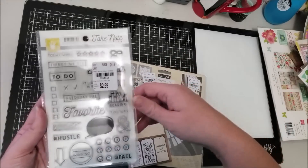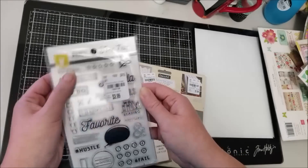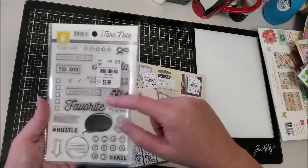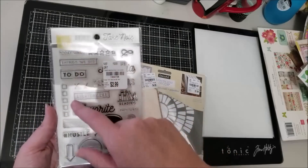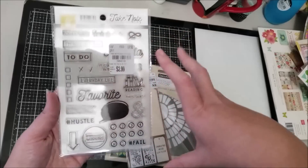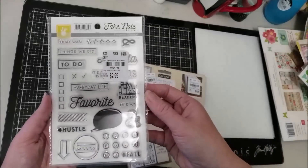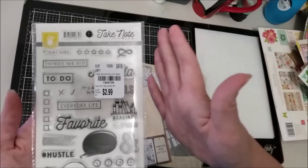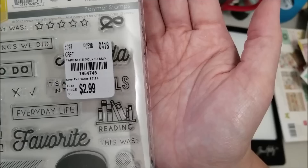I grabbed this stamp set from the Fancy Pants Take Note collection from 2017. I really love the reading and books imagery, the winning stamp is kind of fun, and I like the five stars. I figured these are useful icons for layouts, travelers notebooks, or anything like that. The number is 1954748.